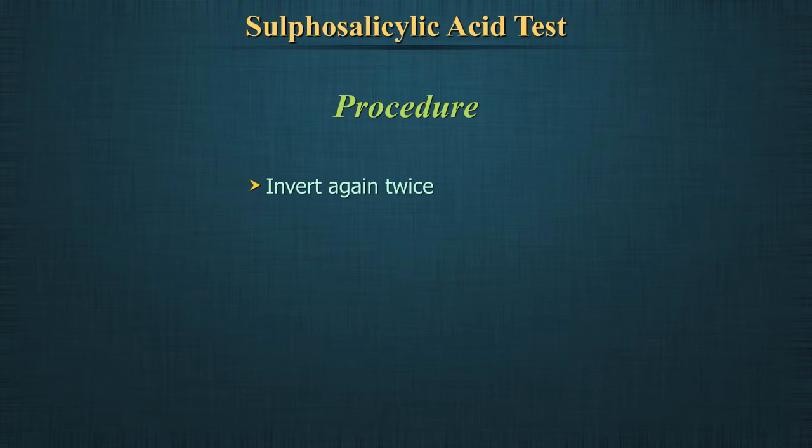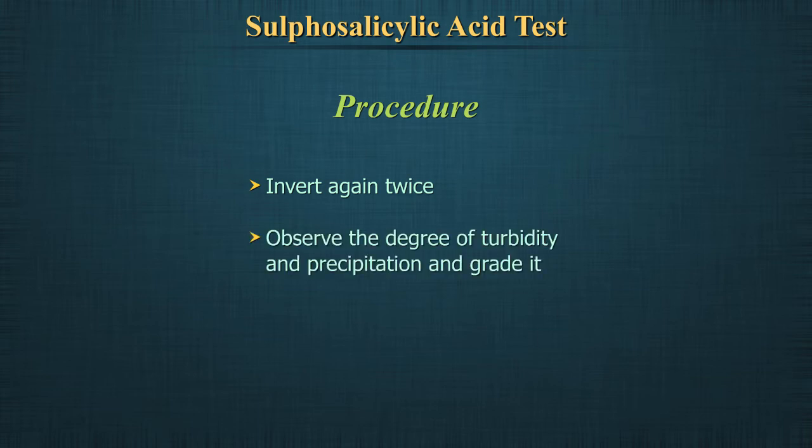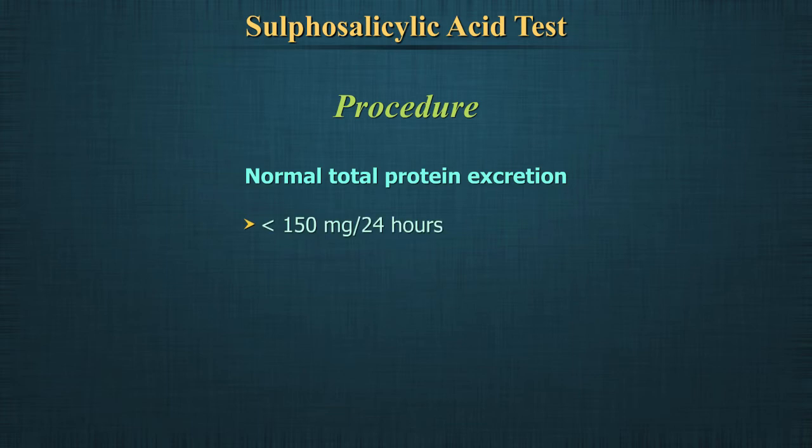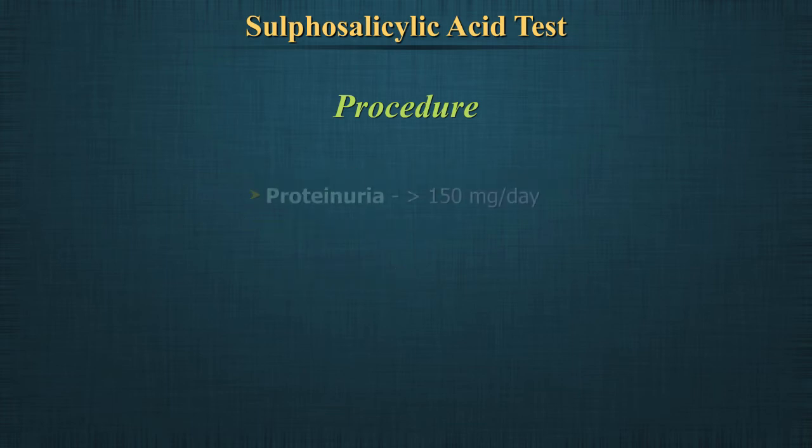Using ordinary room light, observe the degree of turbidity and precipitation and grade the results accordingly. Normal total protein excretion does not usually exceed 150 mg per 24 hours or 10 mg per 100 ml in any single specimen. More than 150 mg per day is considered proteinuria.